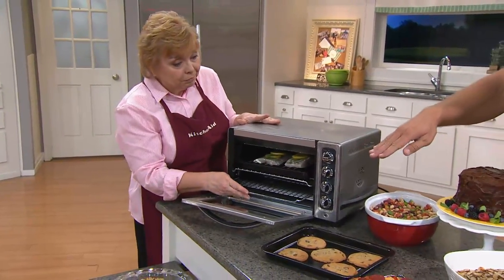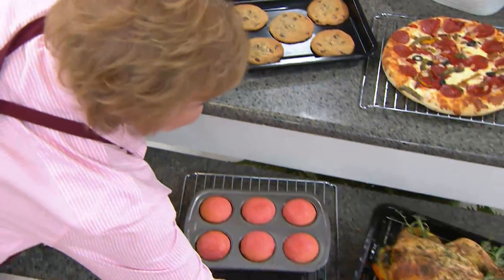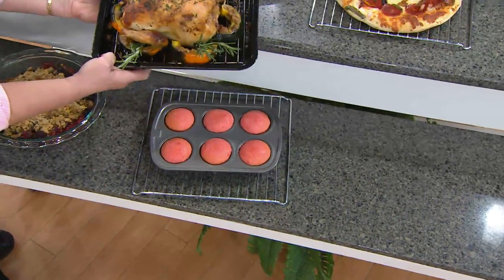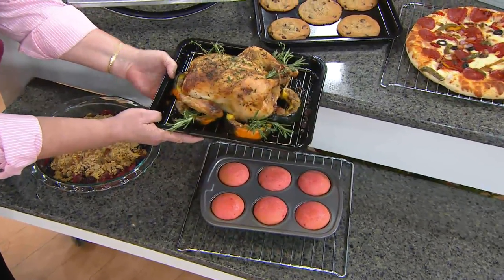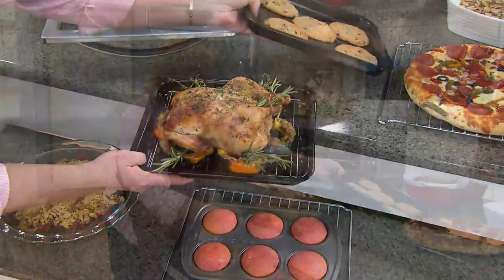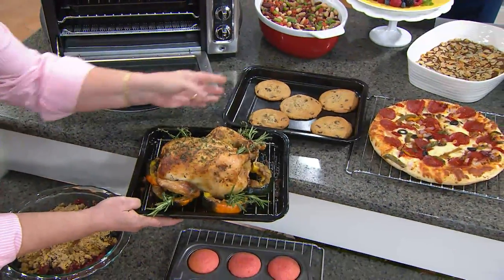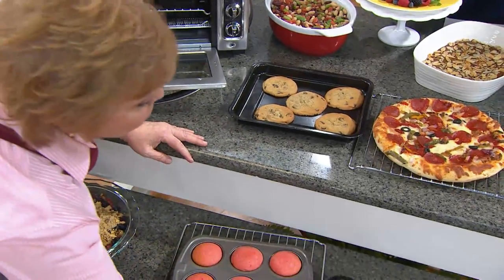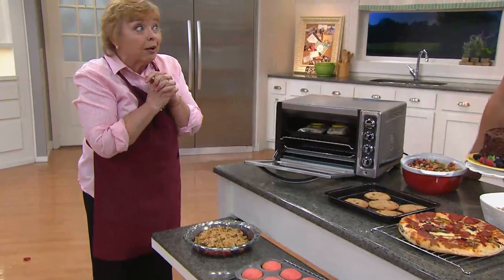We're going to get our crumb tray and also a rack. You're going to get a rack and, as you can see here, I've roasted a chicken on that with some vegetables, so that's a really handy rack. Then I just used the bottom piece and there are my husband's favorite things for me to make in the oven — and those are cookies. He likes only cookies, fresh out of the oven.